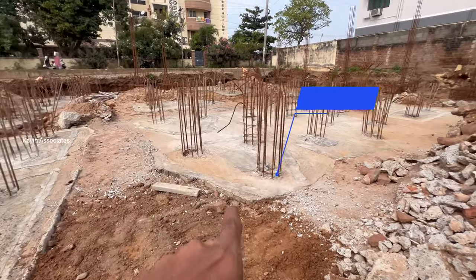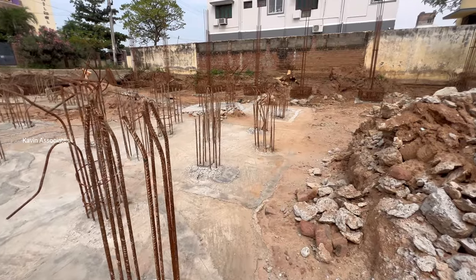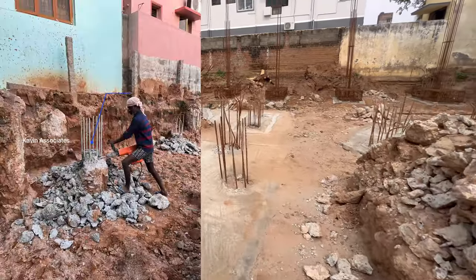However, we can be removed from the pile cutoff. Now we can remove the pile chipping.